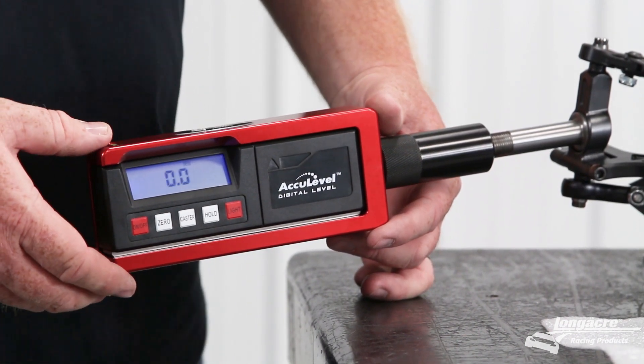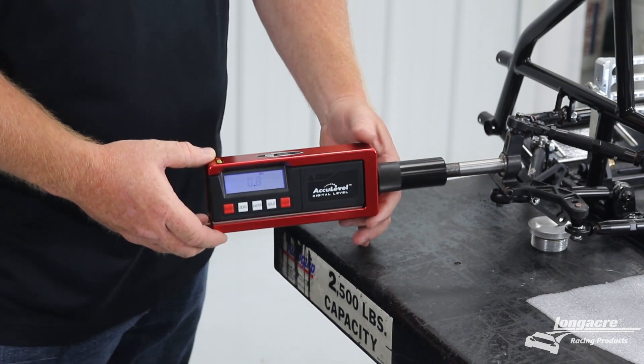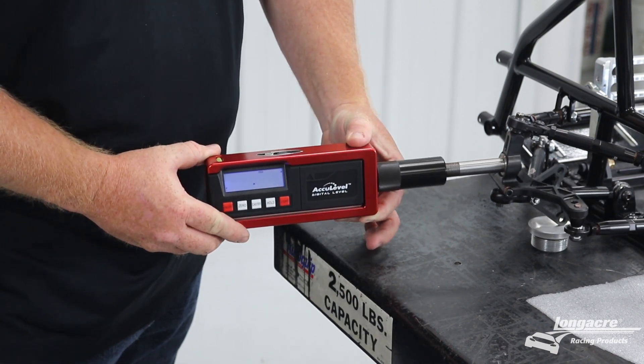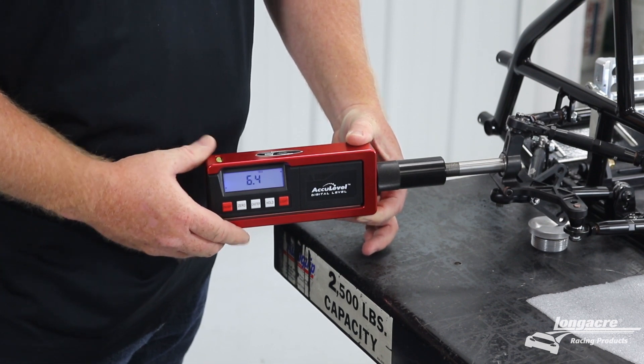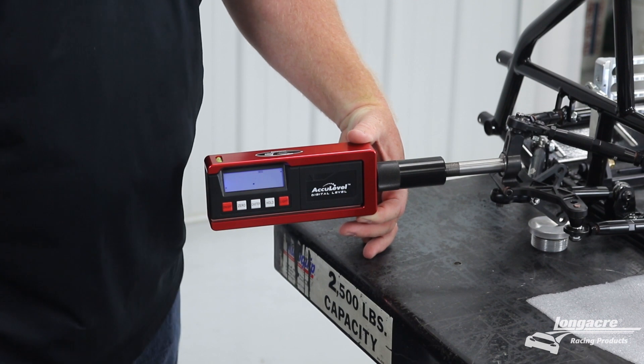Once it's zeroed, you're going to turn the wheel and sweep back to the right. Level the gauge, and the number displayed is your caster number.